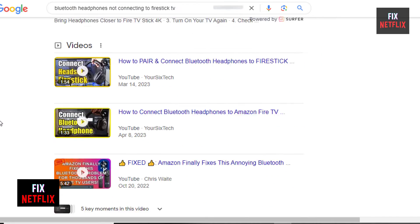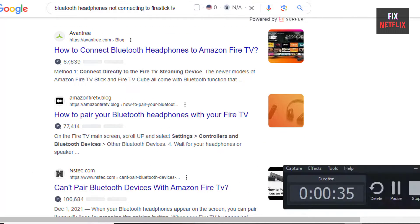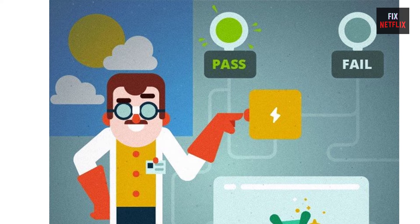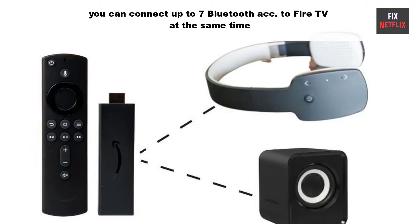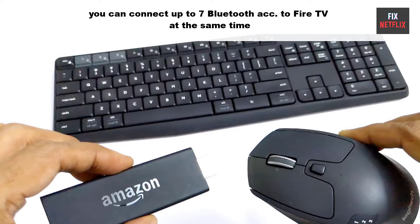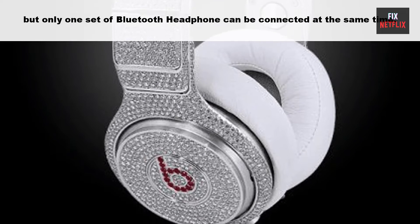There is a lot of information on the internet but they do not work at all. Here is a tested method to fix the Bluetooth headphone connecting issue, tested by me. If you stay with us all the way to the end of this video and try each of these methods, there is a very high probability that this problem will be solved. For your information, you can connect up to 7 Amazon remotes and Bluetooth accessories to Fire TV, but only one set of Bluetooth headphones can be connected at the same time.